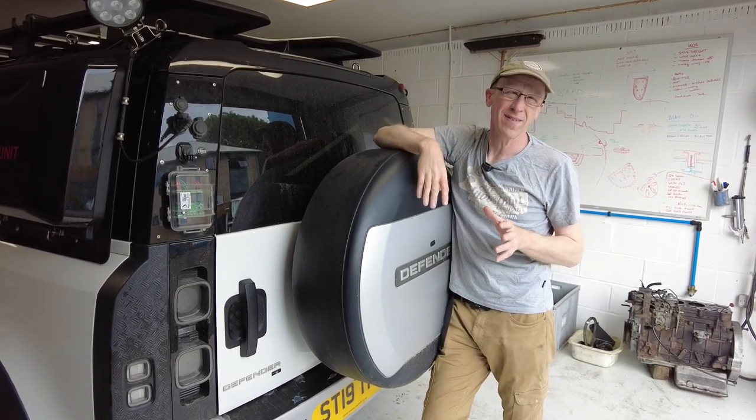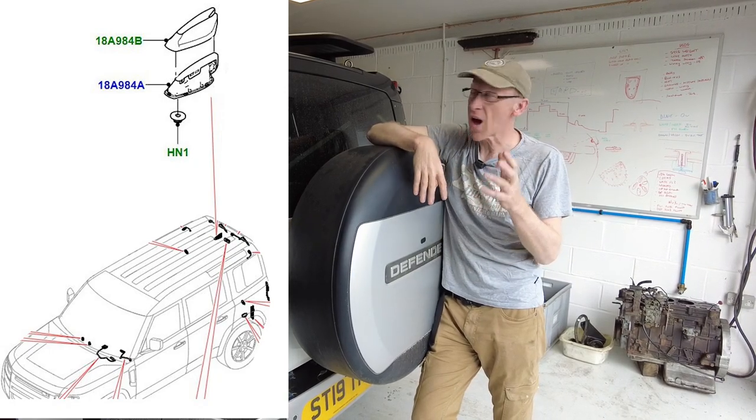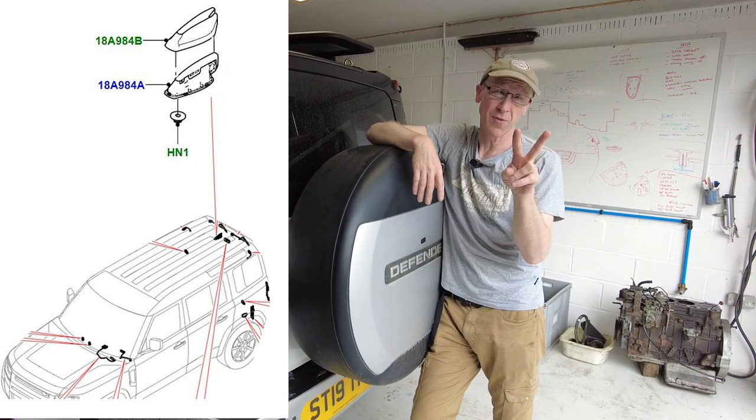So I had a look for him on the parts catalogue and I'll put a little picture on the screen now and you can buy the cover. Now, there are two types of aerial.